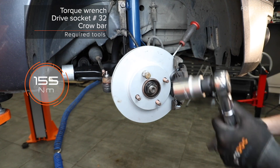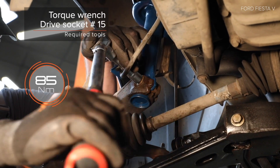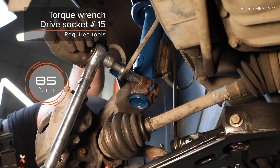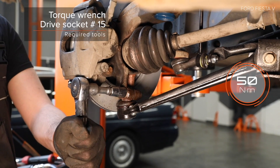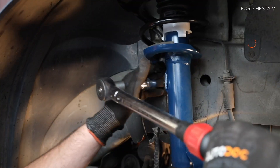Behandle the vinyl. 4. Behandle the vinyl. 5. Behandle the vinyl. AUTODOC рекомендует. 7. Behandle the vinyl. 8. Behandle the vinyl.